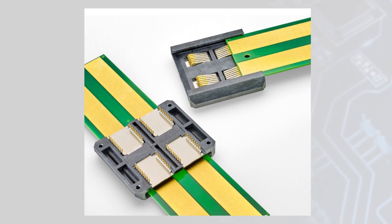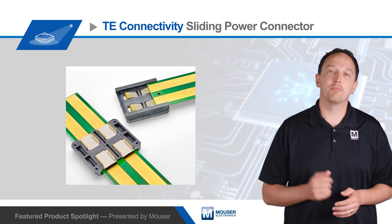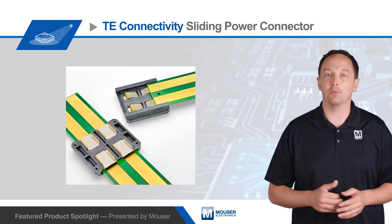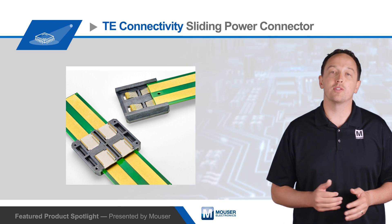It also improves energy efficiency by reducing the voltage drop between the power source and the application, and it improves cooling efficiency by eliminating the bulk and obstruction caused by cables and cable management systems. There are also no loose moving parts, which increases reliability.